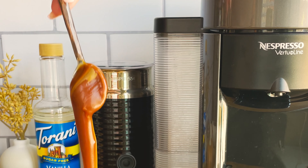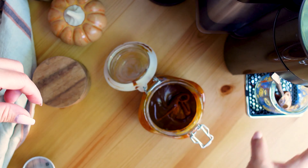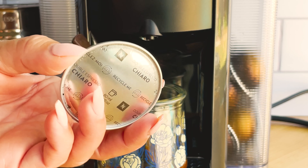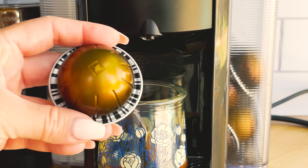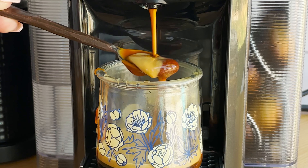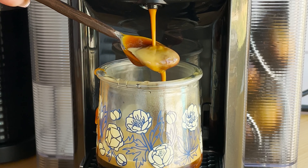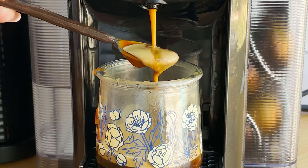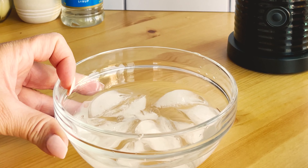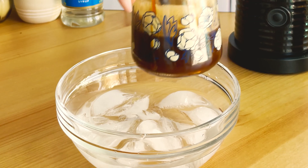I used my Nespresso machine to brew a double shot of the Chiaro — I love Nespresso coffee, it's very delicious. I added a little bit of the caramel at every step of this latte, so I placed a little bit of caramel in the container when brewing the espresso so it can melt. I let the hot espresso rest on the counter for 10 minutes, then placed it in an ice bath to speed up the cooling process so it won't melt my ice.